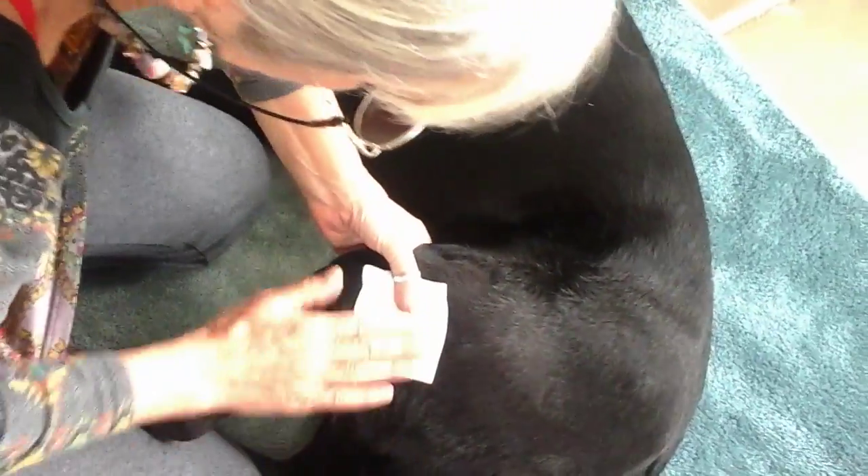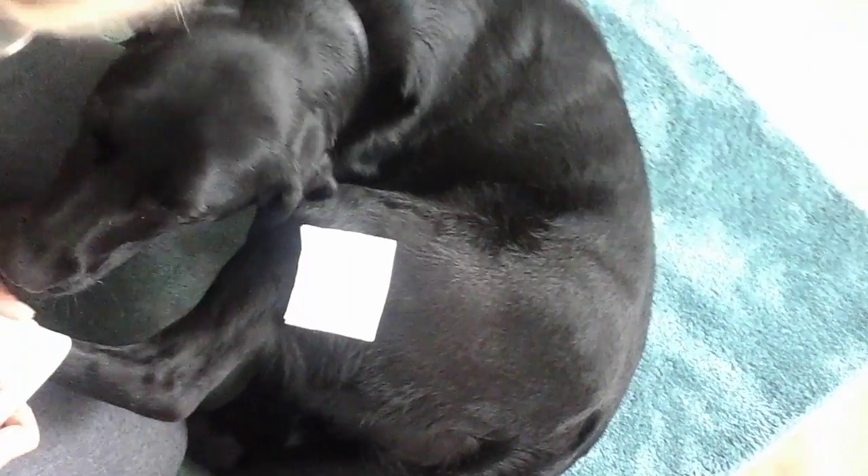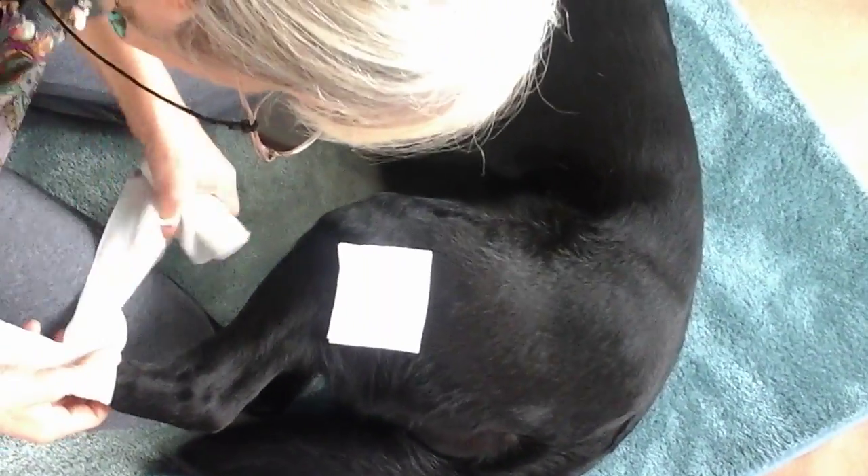After cleaning the wound appropriately, we place on some gauze and start at the foot. One of the things you have to remember is don't make the bandage too tight. Also don't do the bandage just on the area, causing a bracelet which can stop the blood supply.